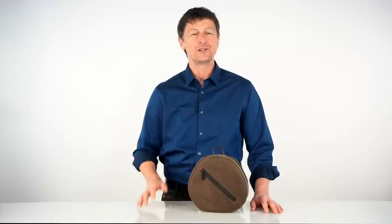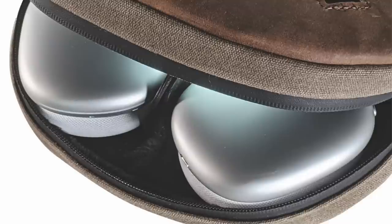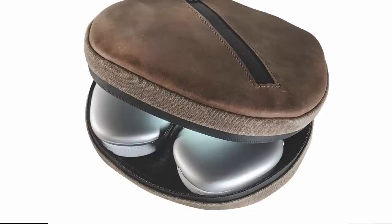Hi, this is Gary at Waterfield Design. I want to thank the more than 1,200 good people who responded to our survey and told us exactly what they wanted in their ideal AirPods Max case. The most frequently requested requirements were that the case be compact, secure, protective, professional looking, and have some organization for accessories.